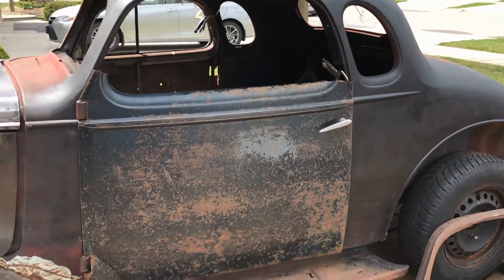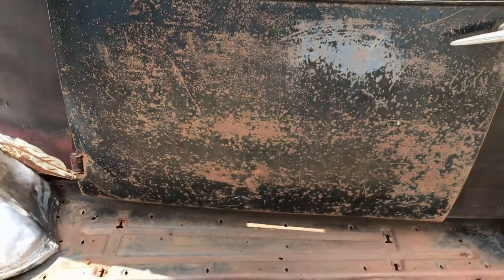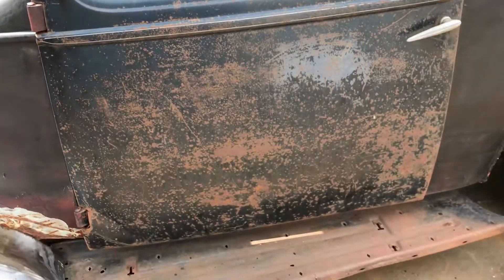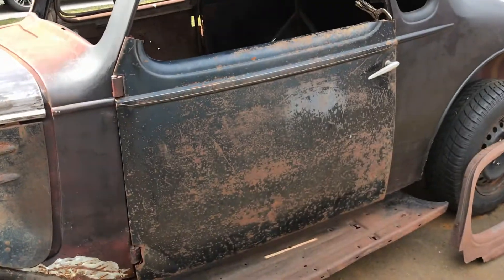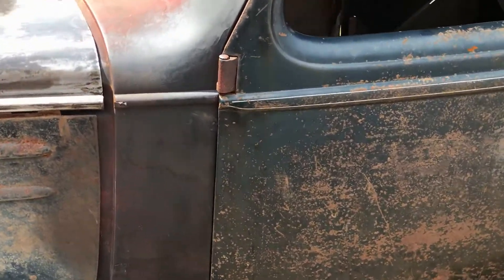Morning all. A little follow-up video addressing the door situation — thank you for all your comments, really appreciate that. I have come up with an idea, let me show you. As you know, my original plan was to chop a quarter inch out of there and close it up, but everyone's saying that's a terrible idea — too many things can go wrong, we'll get a warped door, it'll look awful, which it probably would.